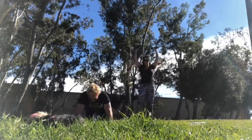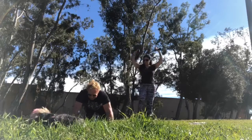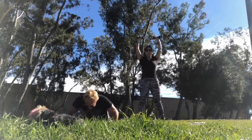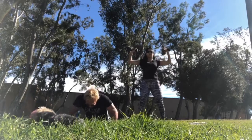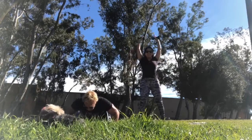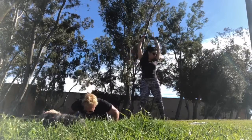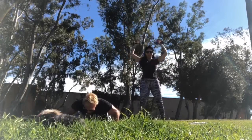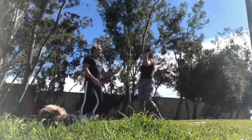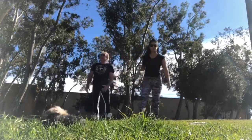Breathe. Booty down. You can always go down to your knees on the push-ups. Core tight, breathe out. Inhale and exhale. Two seconds. Nice job. I know those push-ups burn.